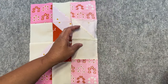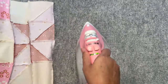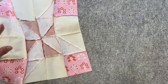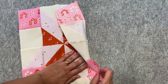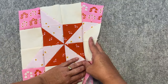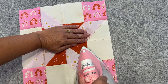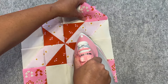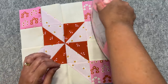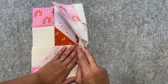Now we're just going to set our stitches, and then you can press the seams however you'd like — I'm pressing mine all to the right. I'll give it a finger press to make sure they're all sitting nicely. It is a little bit bulky under there. Some people, when it gets bulky, like to press the seams open — that's just personal preference.